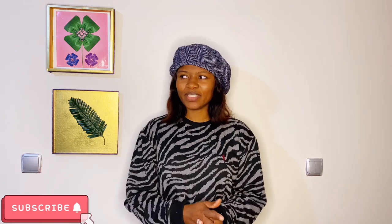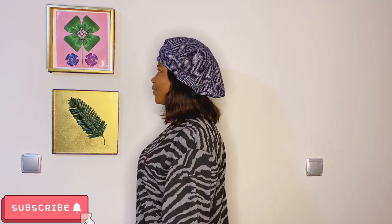And voila — this is what it looks like finished. It's very easy and will only take you five minutes or so to make. If you have any questions, drop them in the comments below, give this video a thumbs up, and I've also styled these berets in a few different ways — let me know how yours turns out!